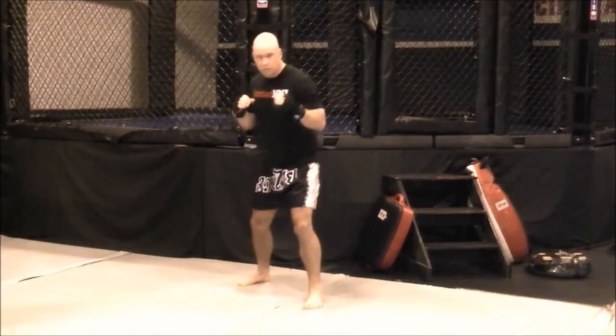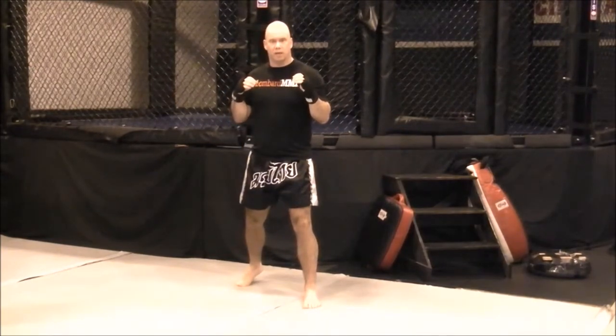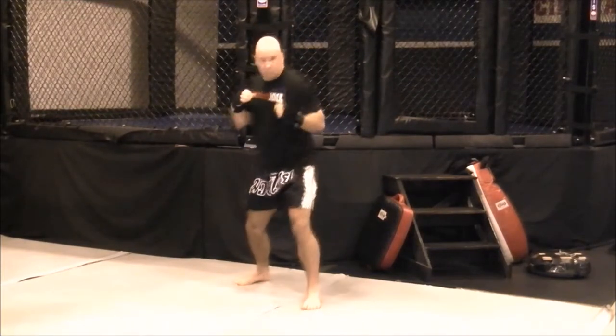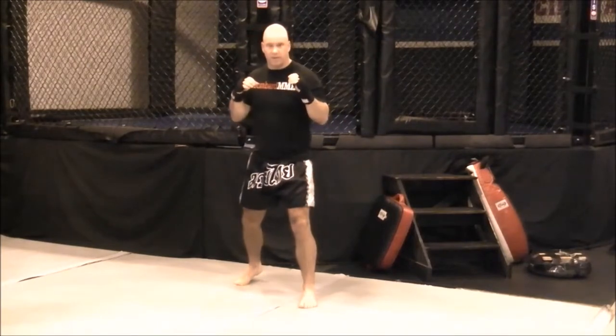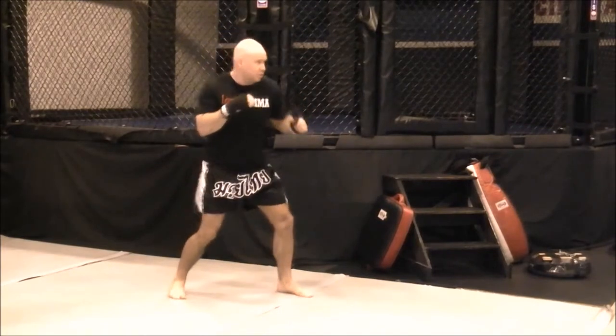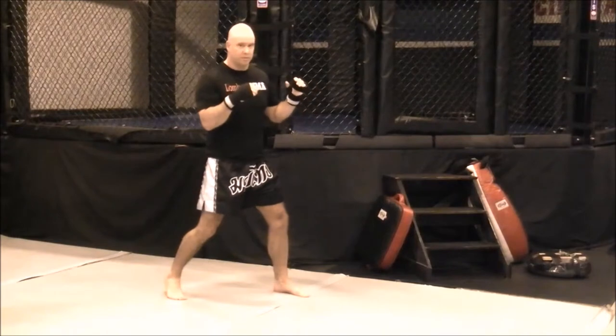With your shoulder — either shoulder, lead or rear — or with your hip. Maybe they're going to think you're going to throw a kick. So again: head feint, lead shoulder feint, rear shoulder feint, or rear hip feint.